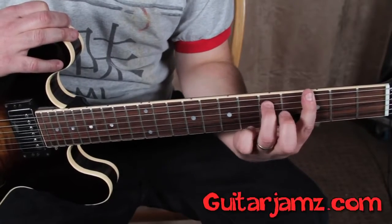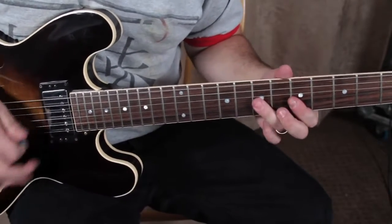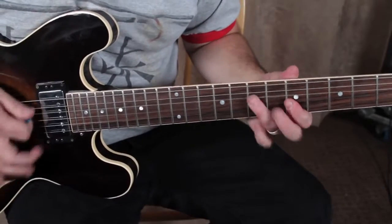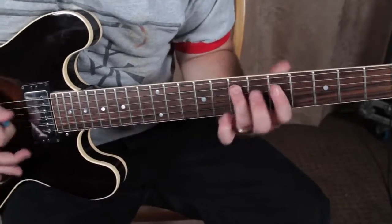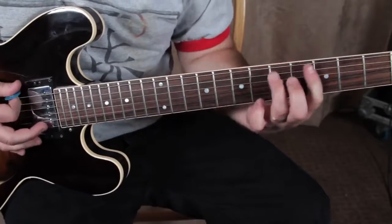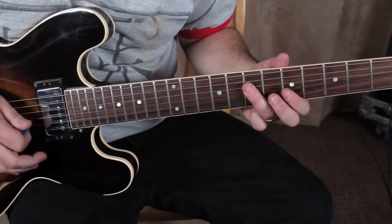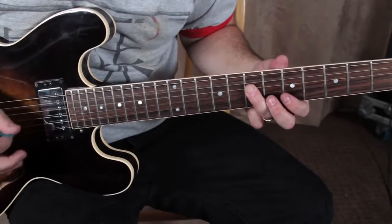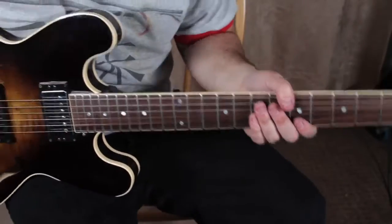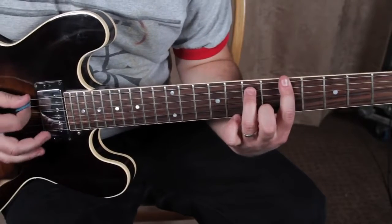Then we have to do a power chord, which is just the third fret and the fifth fret on the E and the A — and just up a whole step. That's the main riff. For the meat and potatoes when the singing's going on and the rest of the jam, it's a power chord if you want.